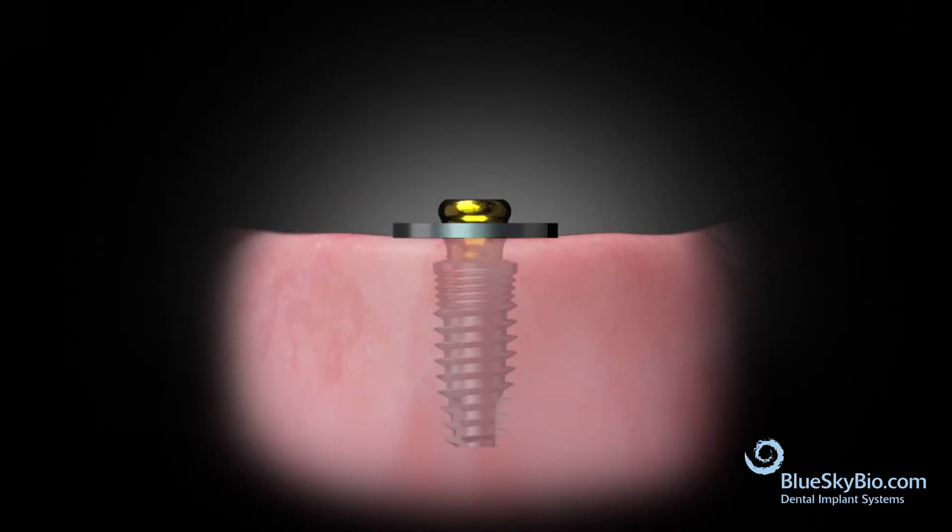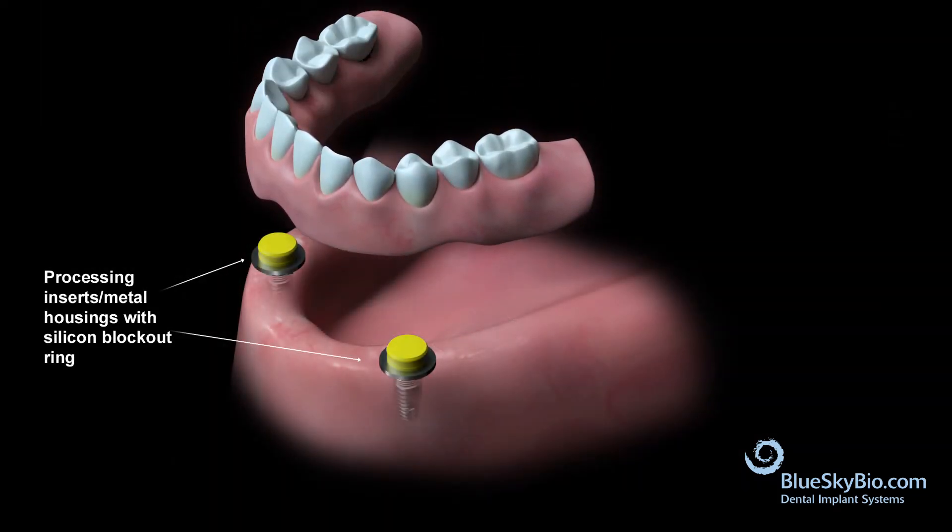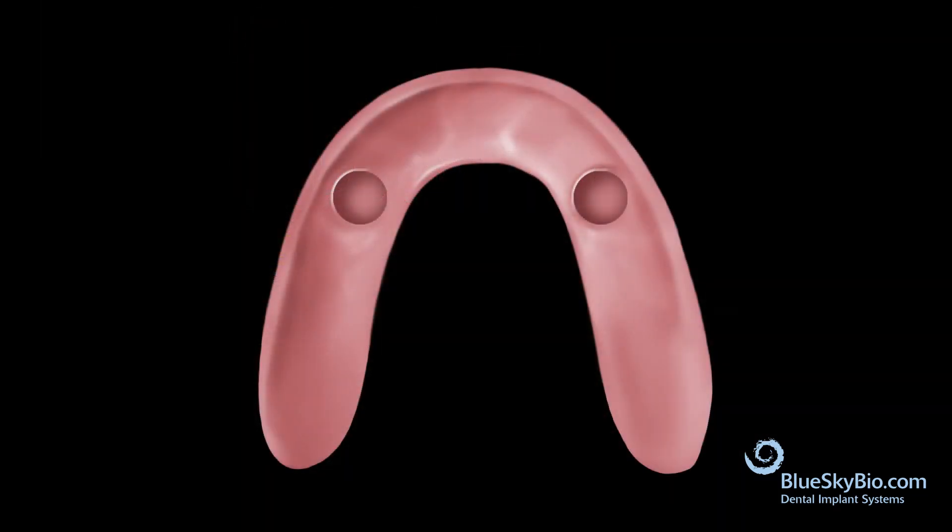Place a block-out ring over the abutment followed by the yellow super snap insert. Remove enough material from the tissue side of the denture to ensure that it doesn't interfere with the housings.